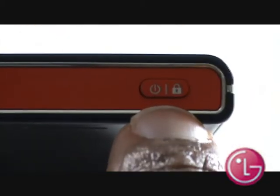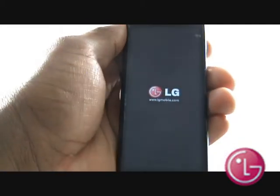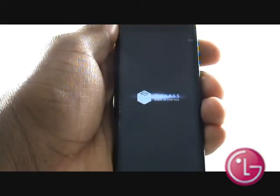At the top of the handset is your power button, which also doubles as your touchscreen on/lock key. Press and hold the power button in for a few seconds, and then you'll see the LG logo appear on your screen. Within a few seconds, you'll see your Quick Setup Guide.